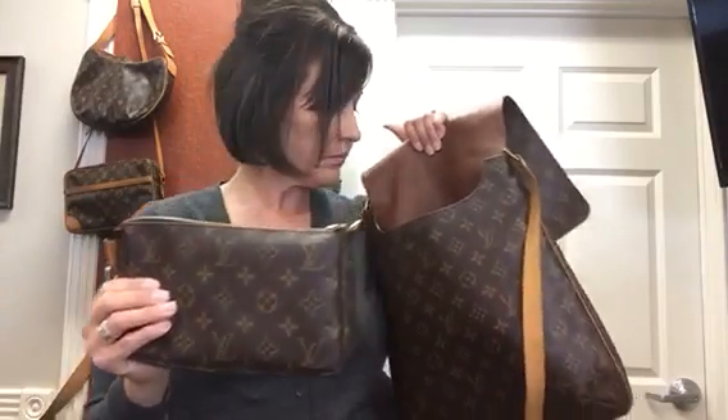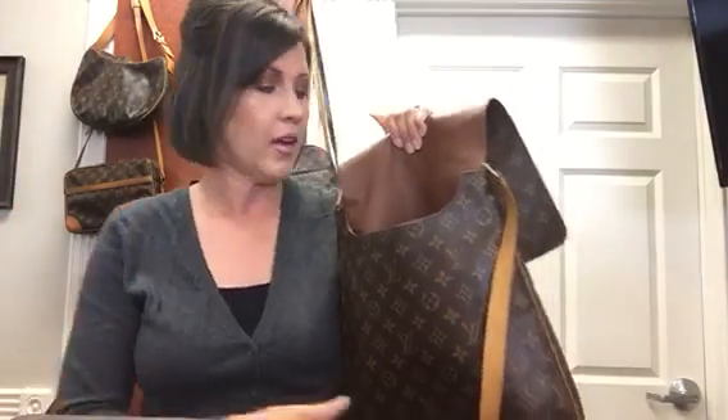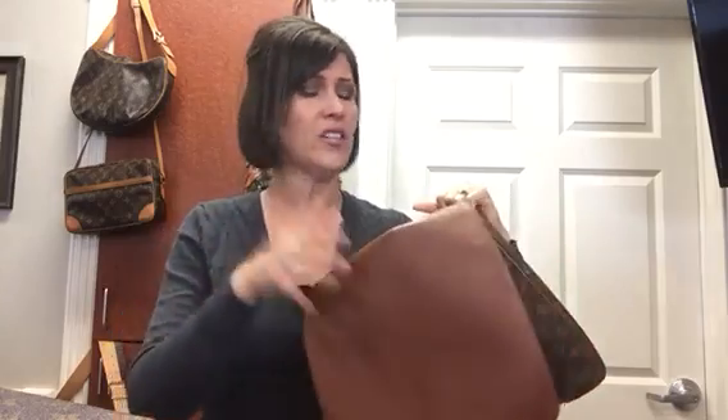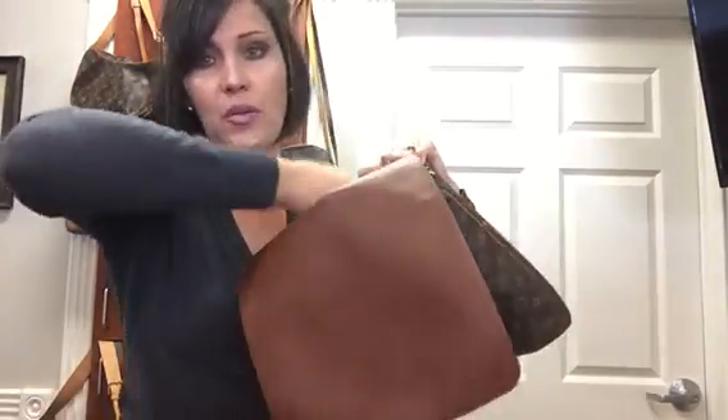I always carry my accessory pochette. One thing about this bag, similar to my Marceau — which is just my favorite crossbody bag — you have to stack stuff up like this. You're not going to have enough room to stack everything side by side. I also have my mid-size pochette — it came with some other bag, probably a bucket bag, it's not the mini and it's not the accessory, it's just in between — and I'm going to put it right in front.